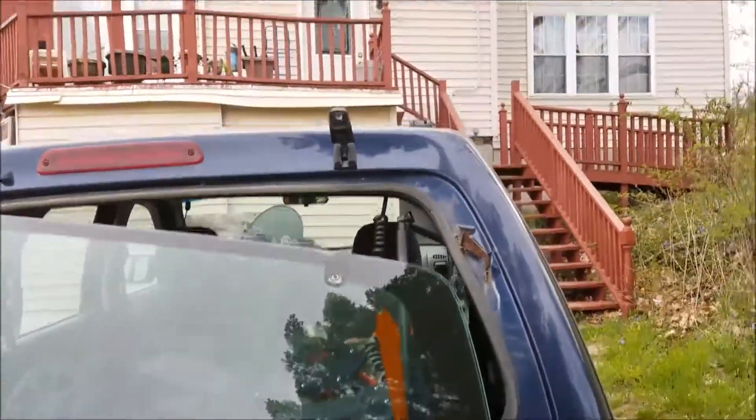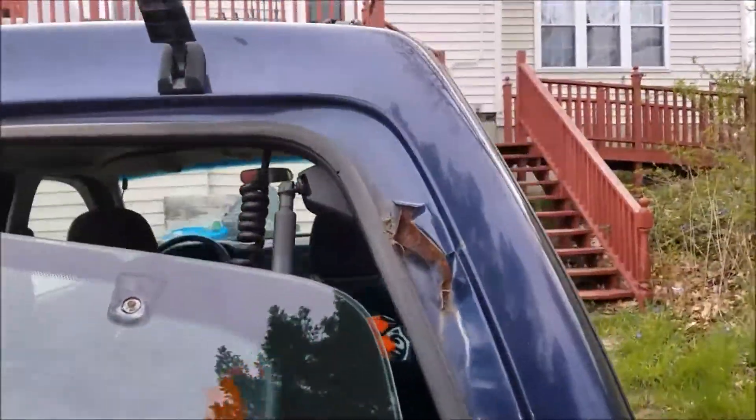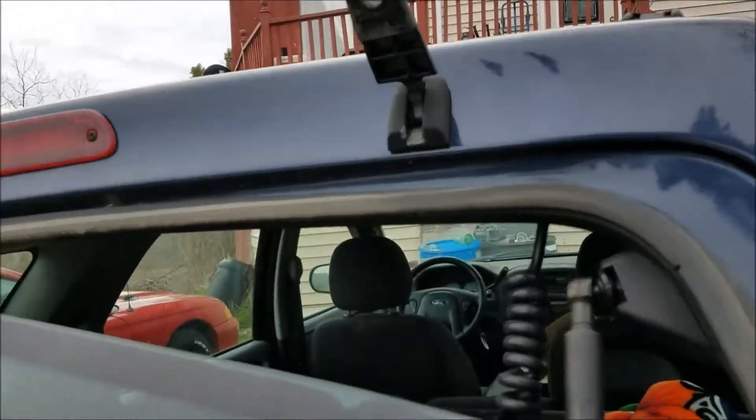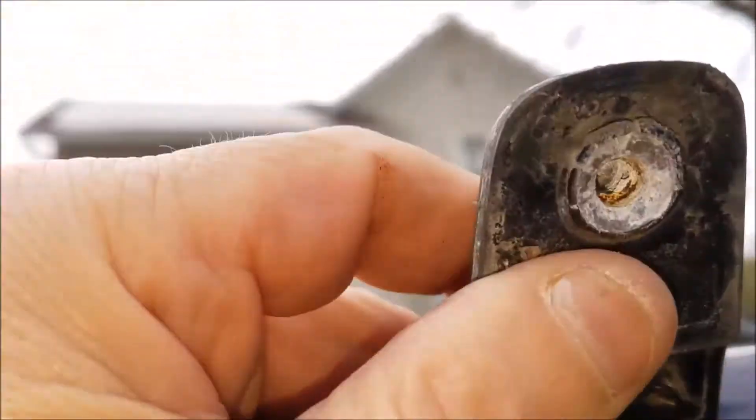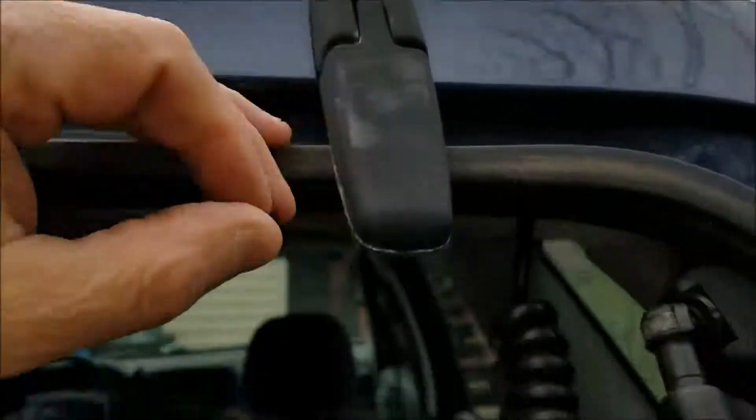Hey, Dana here and welcome to my vlog 'Projects Ford.' Rolling into the yard, this is what I find — it's always something. It appears the bolt that holds it to the hinge here has failed.